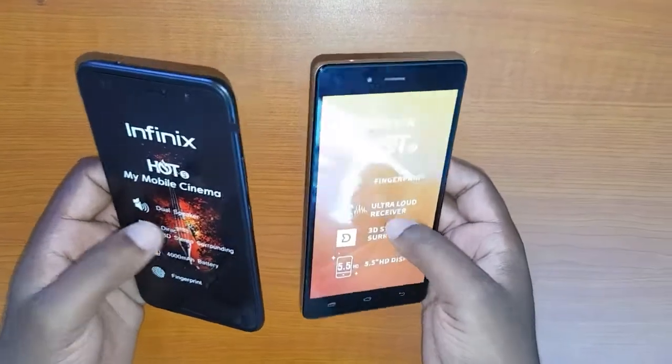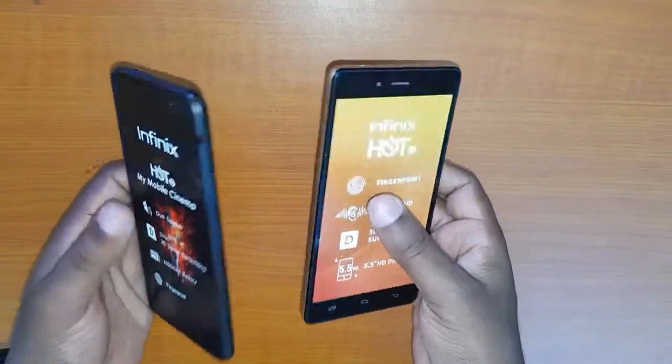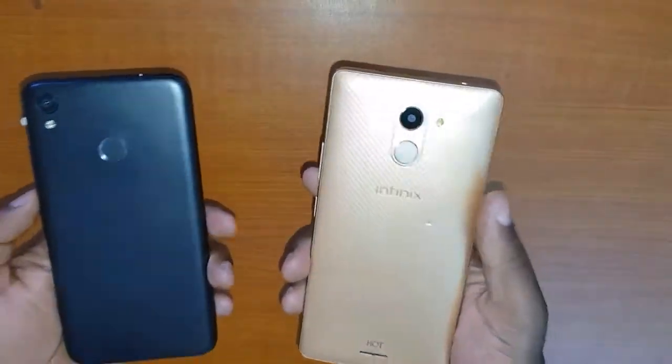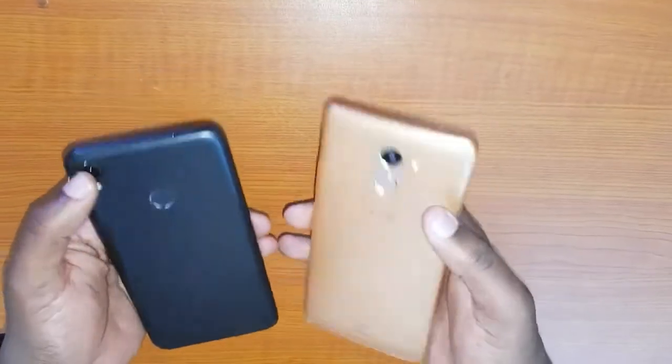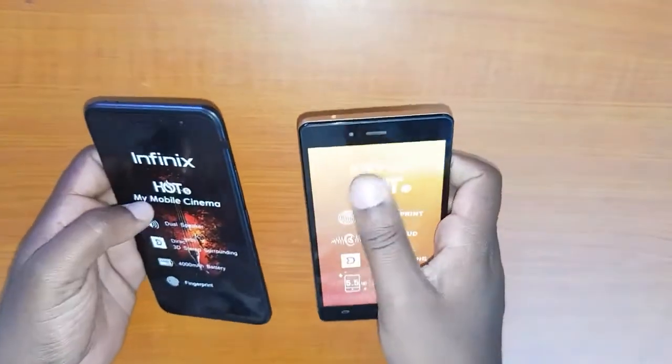Before we go to the upgrades, let me talk about the similarities between these phones. First, they both have the fingerprint sensor, they both have 2GB RAM, they both have 16GB internal memory, the 8MP camera, the flash, and also the front flash.